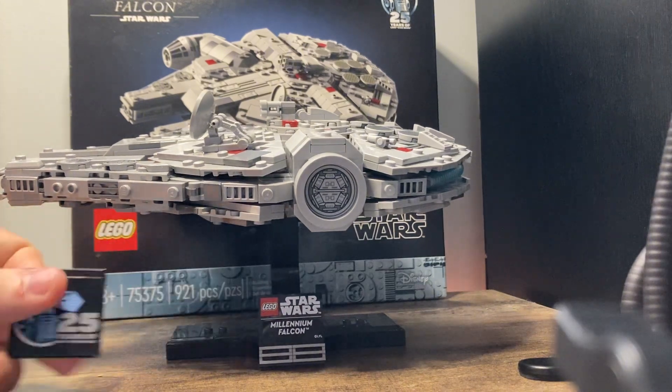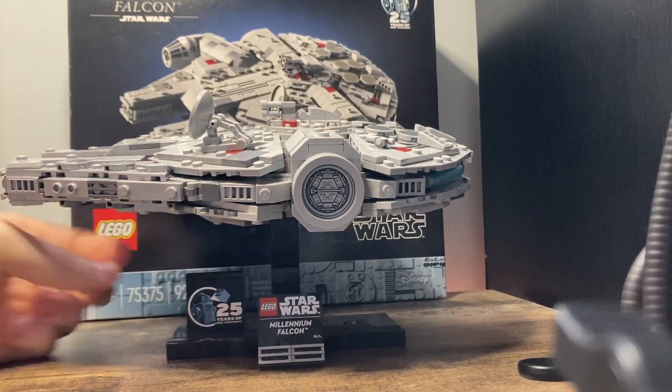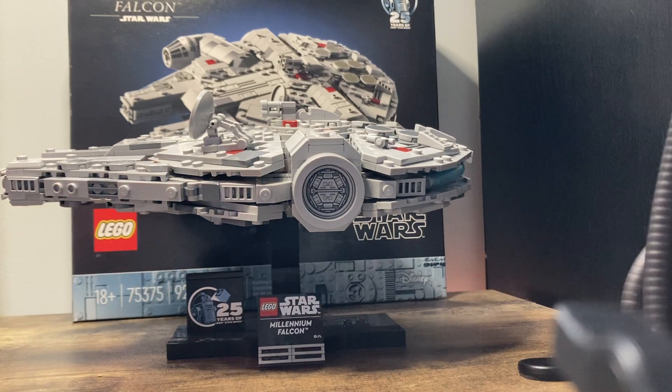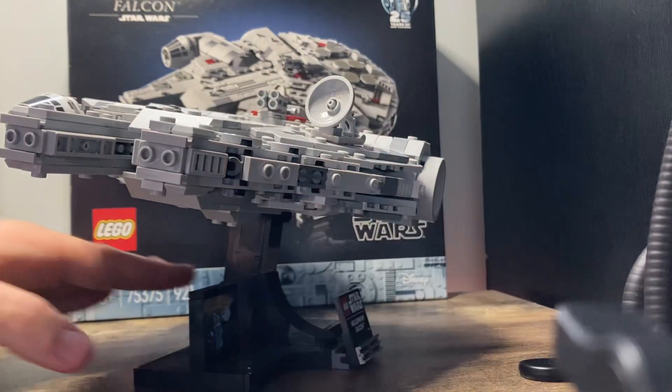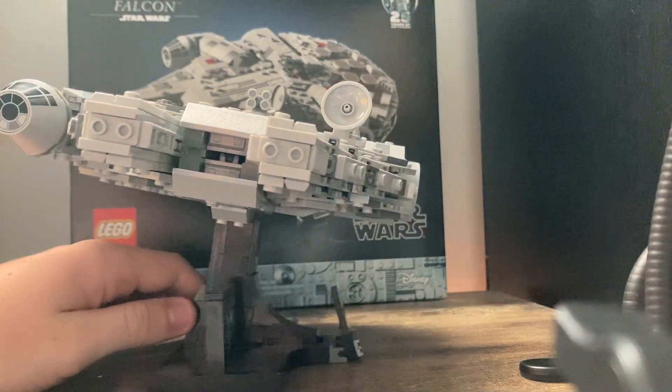First off we have a 25 Years of LEGO Star Wars brick down here. We also have some nice tiles on the stand that say LEGO Star Wars and Millennium Falcon. Now unlike the midi scale sets LEGO has released so far this year, and the Executive Super Star Destroyer from 2023, this stand actually has a slight tilt to show that the Millennium Falcon is flying through the air.